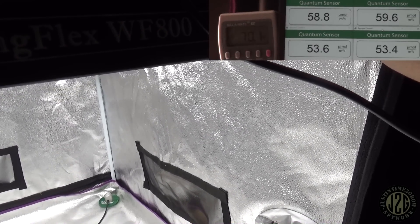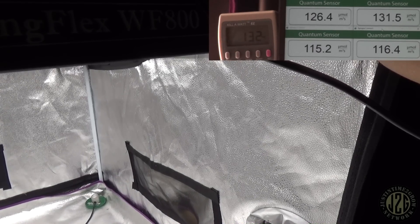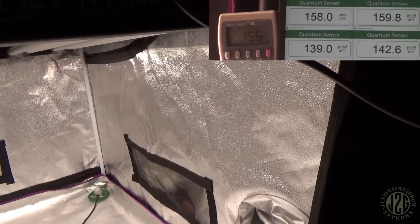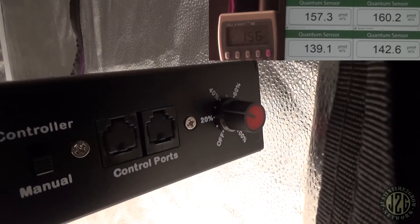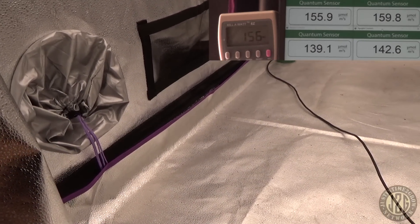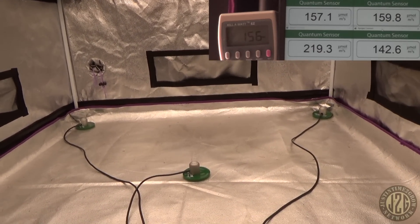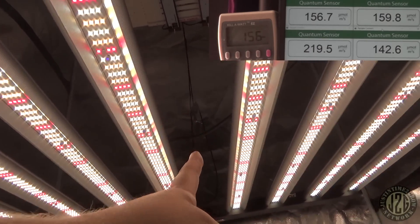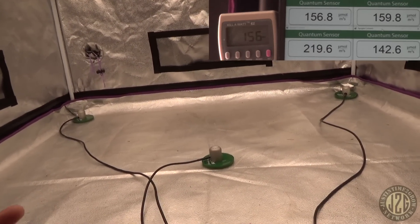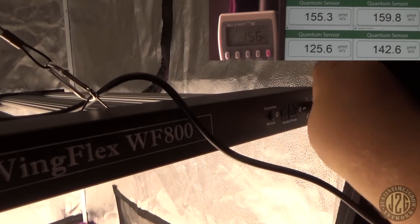Let's turn this up a little bit — this thing is a beast so it's going to go up really fast. Getting the corners to about 150 PAR — around there, I think that puts us right at about 30 percent on the dial, 156 watts. That's going to be for cloning and seedlings. Let's check the center reading: 219. That's not bad at all. You can see the bars have kind of an open gap in the middle compared to the rest — they're trying to eliminate that hot spot. 219 in the middle and 150 at the sides — that's really good.